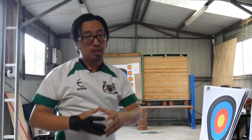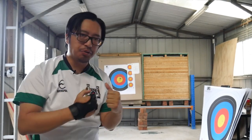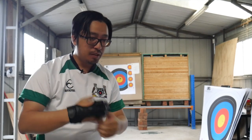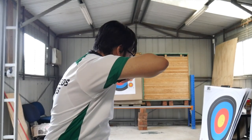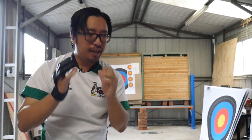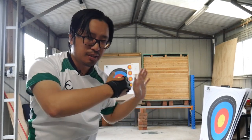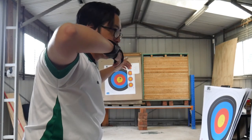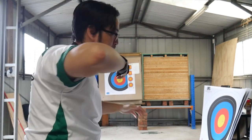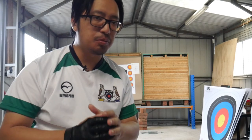Why does this matter? Alignment determines the efficiency of your shot — how you are loading the weight of the bow onto your body. If it's not in line, you're wasting a lot of fatigue trying to hold it in place. You're using the wrong muscles, and you're introducing a lot of lateral movement and horizontal dispersion into your shot. When you do get in the right alignment, most of the weight is held in your skeletal structure and supported by your big muscles, resulting in more effective shooting, less fatiguing shooting, and decreased injury risk.